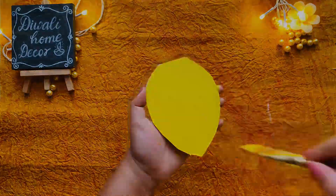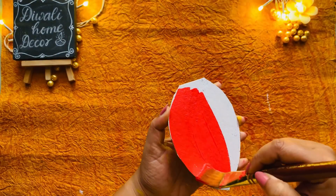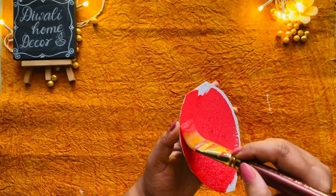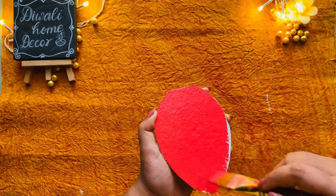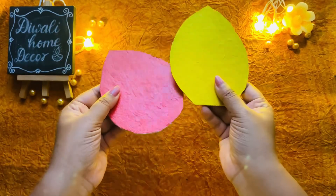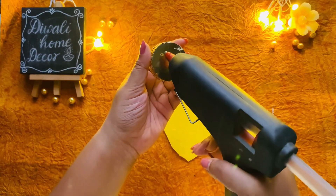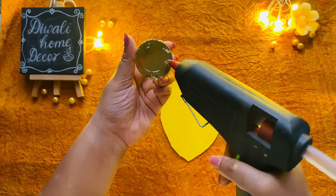I painted three petals yellow and three red, which will add a stunning pop to our candle stand. In the center, I placed a small dia holder for a tea light candle — you can choose any holder that fits your style.